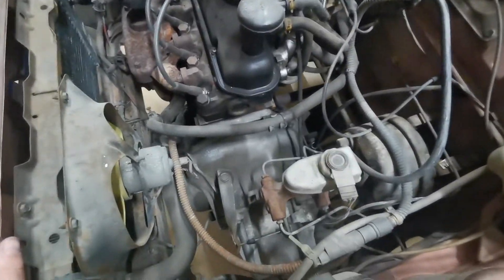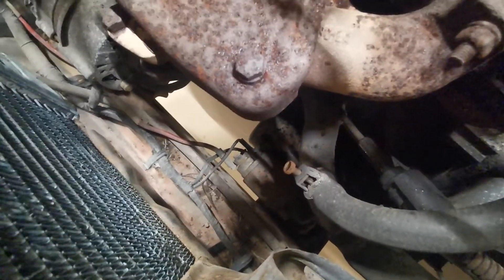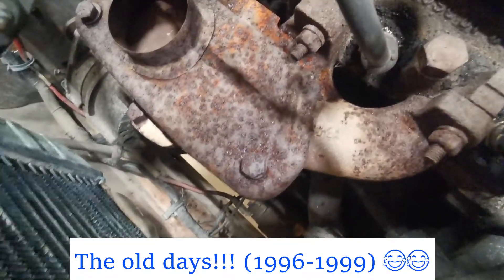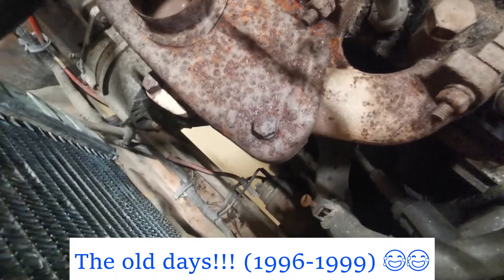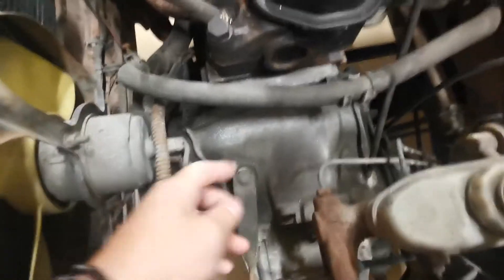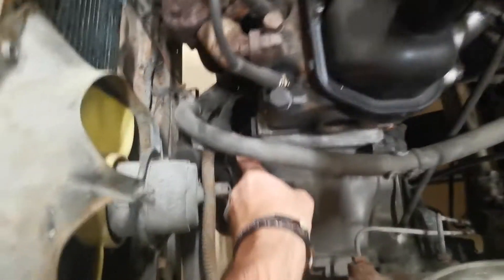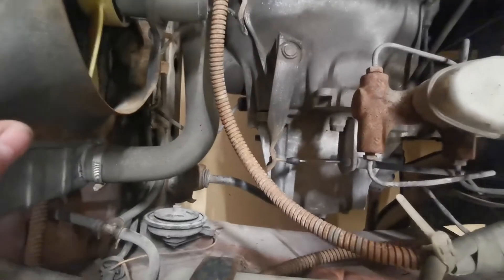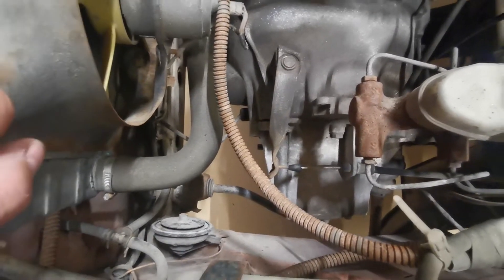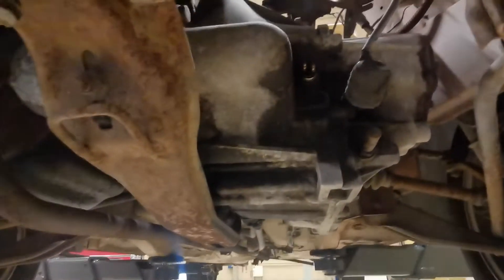Right, well I've got it up on the ramp. There are a few things I can do up here to start with. We're going to disconnect the battery because we need to get the starter motor out. In the old days we used to hang a rag over it so the connectors didn't touch anything, but we're going to disconnect the battery properly. We can then unhook the starter motor properly. There are a couple of bolts up here we can undo from the top, and we need to disconnect the clutch cable.